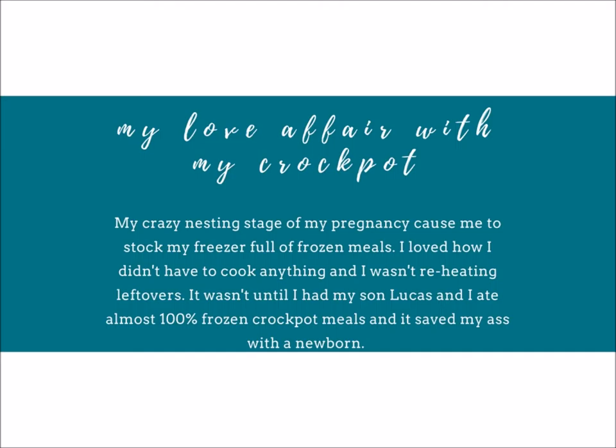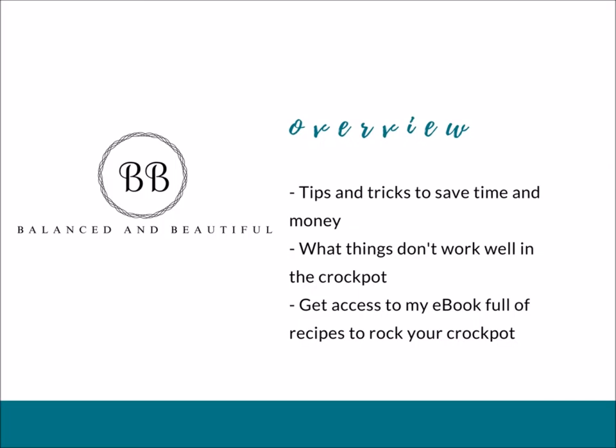It wasn't until I had Lucas and things were crazy with a new baby that we ate almost a hundred percent crockpot meals for like the first six weeks. I couldn't believe how much they saved us — I just totally fell in love. I try to once a month set aside some time to prep something for the freezer. On tonight's call I really want to talk about my tips and tricks to save you time and money, and also the things I have not had success with.